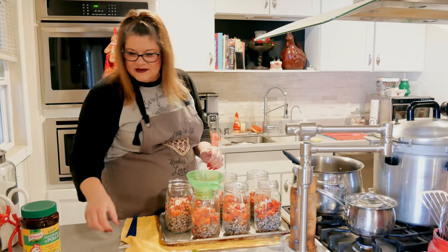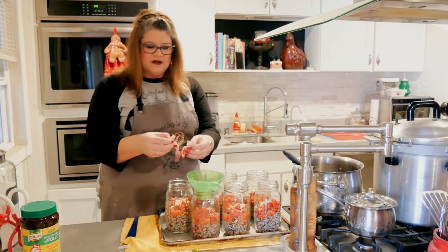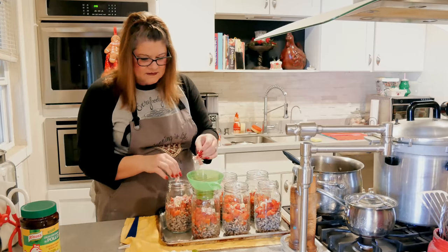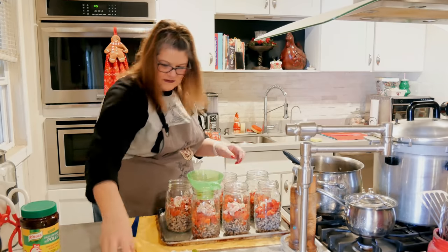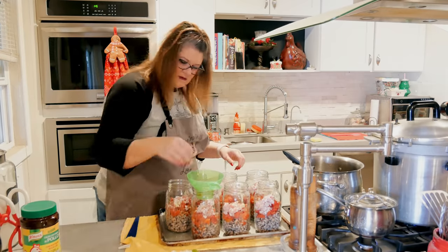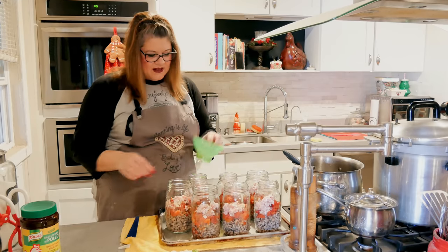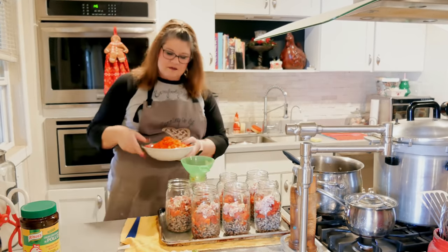Now that the garlic is in, let's go ahead and put our bacon in the middle. I'm dividing this up as evenly as I possibly can. I want to make sure I get every last piece of bacon off my board. And then, bell peppers.